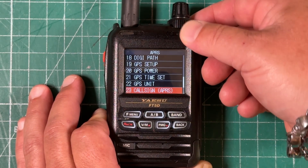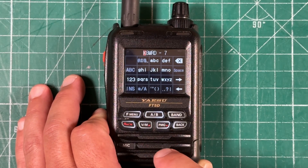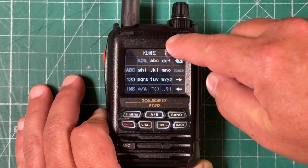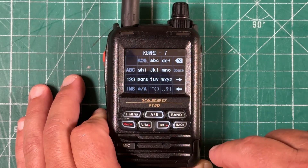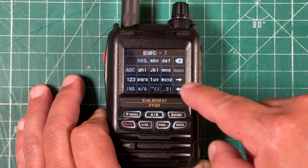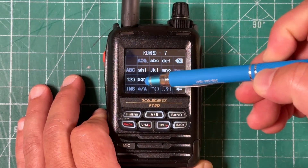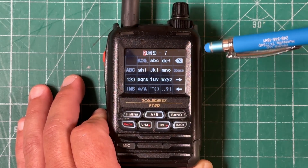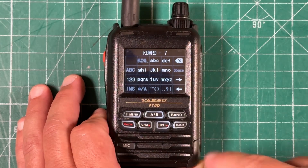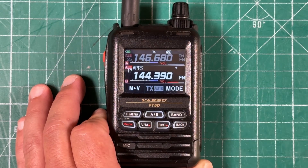Then go down to menu 23, which is our call sign. You should have set this up when you first powered on your radio, but if not, make sure your call sign is in there. Because we're using an HT, we're going to put a dash seven. You do need six characters, so you might need to put a space after your call sign. Another screen will pop up with dash one, dash two, dash three options — just hit the applicable dash number. I'm using dash seven. Then hit back three times.